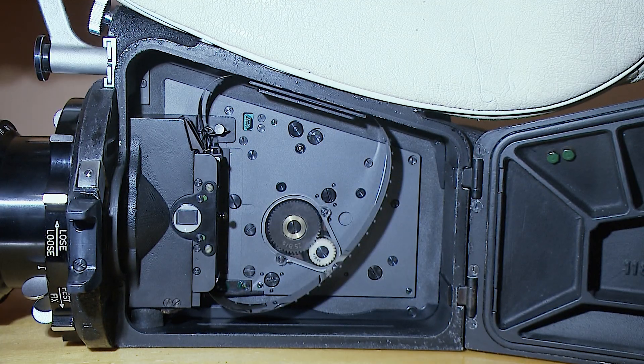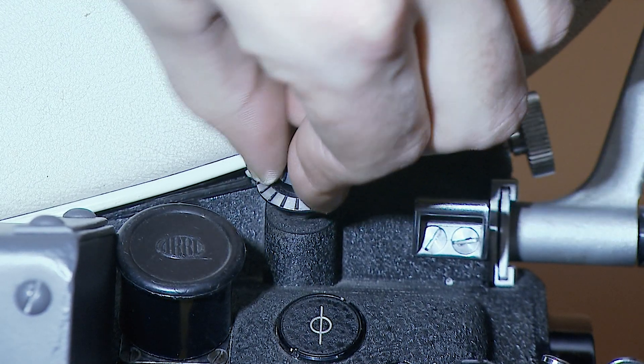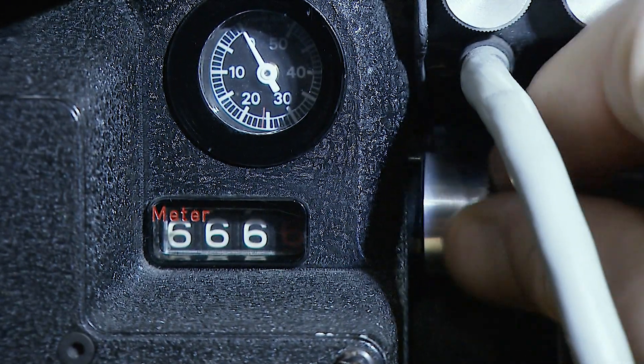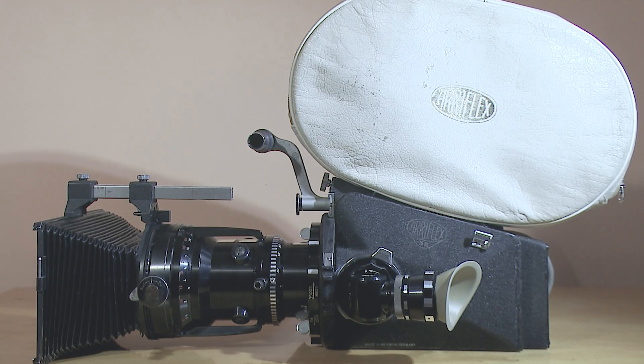Turn camera off and close the door. Again, turn the inching knob counter-clockwise a couple more times. It will remove exposed film from the gate area. Finish with resetting the counter to zero. You are now ready to go, good luck!